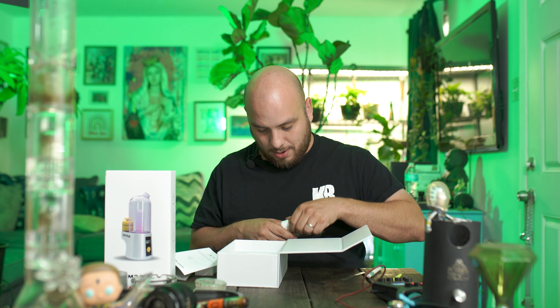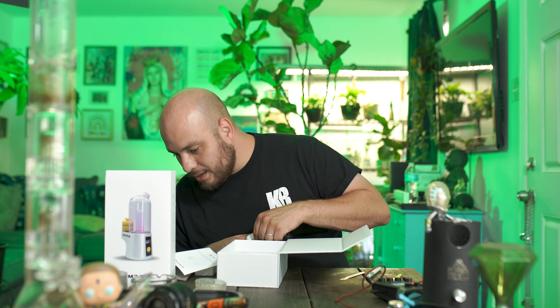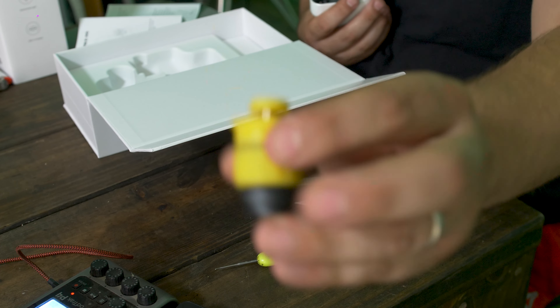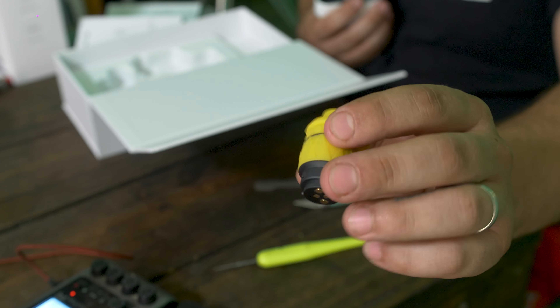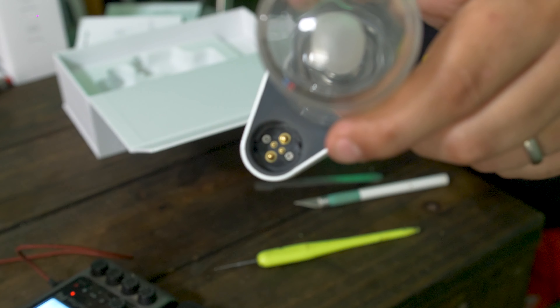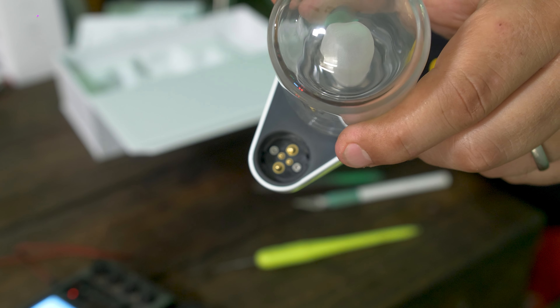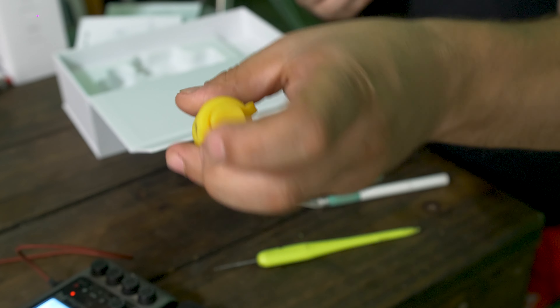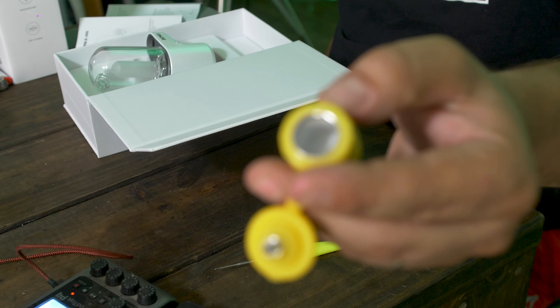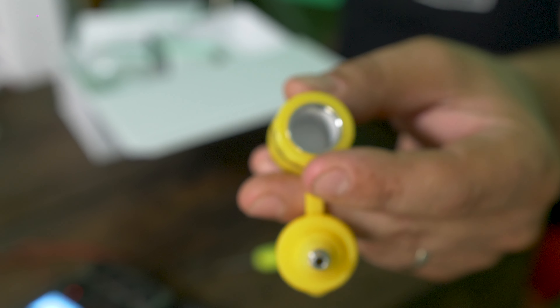There are a lot of layers here. This little piece doesn't pull up — it twists. Twist it out and you have your little heating chamber right in there. It locks and twists in. That's probably why they sell replacement ceramic bowl pieces, because once it's dirty you can go get yourself a replacement.